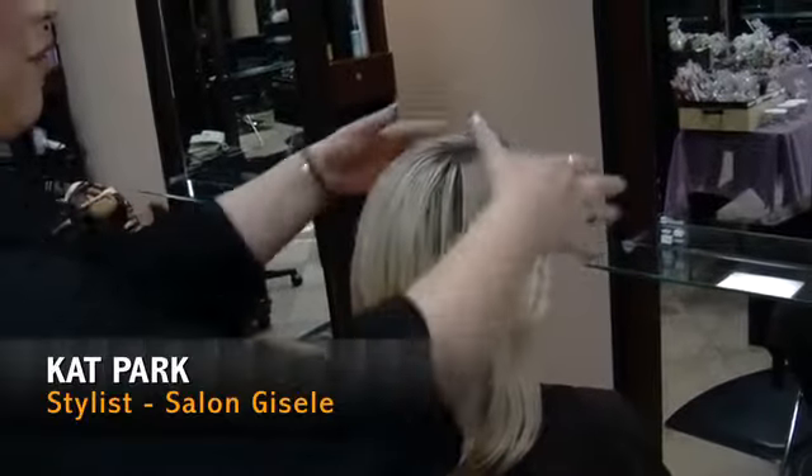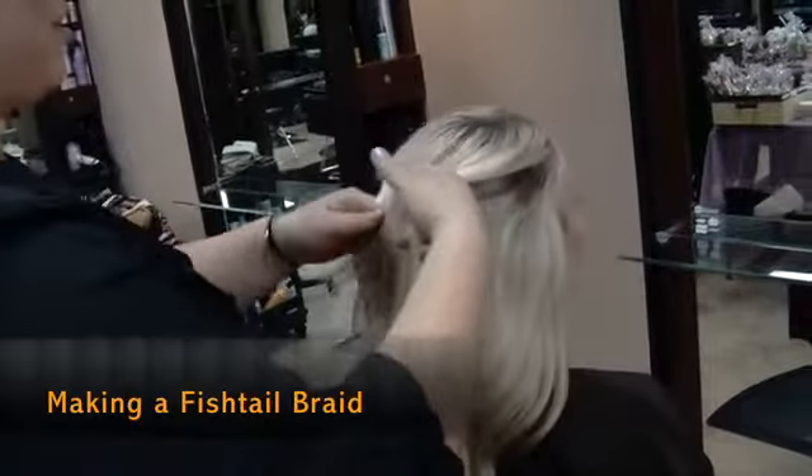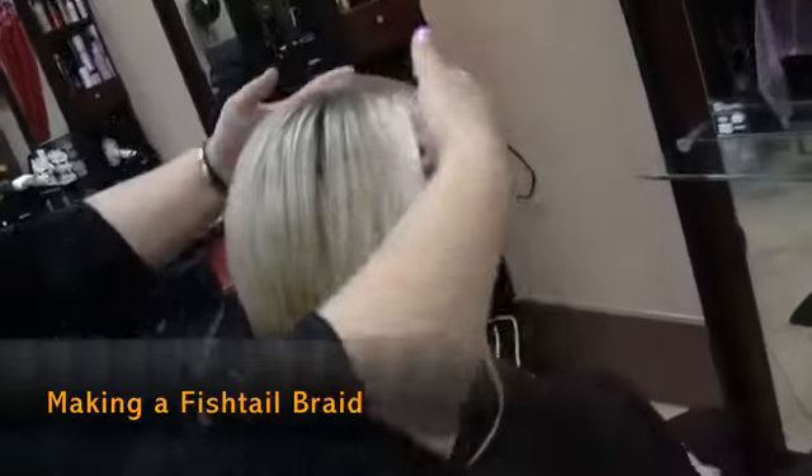I'm going to do a fishtail braid, but like one joint. It's going to start from the top and go all the way to the bottom. I'm going to grab a piece of hair from the top.